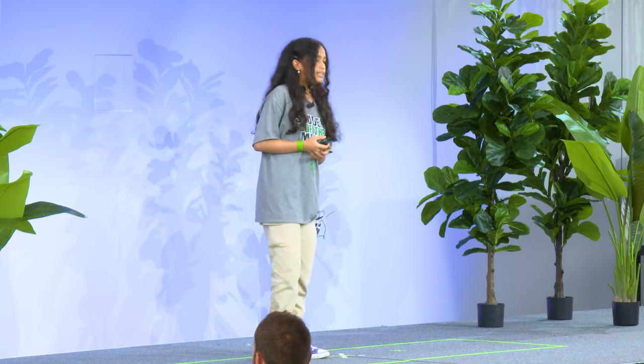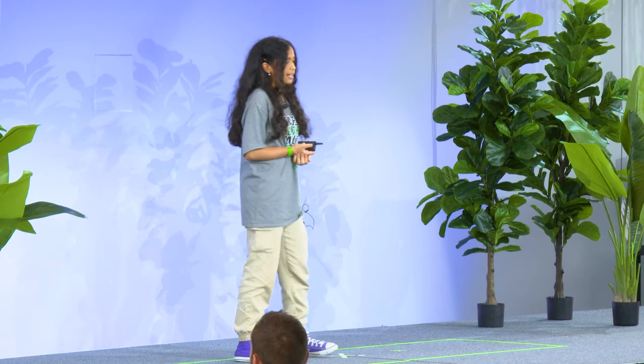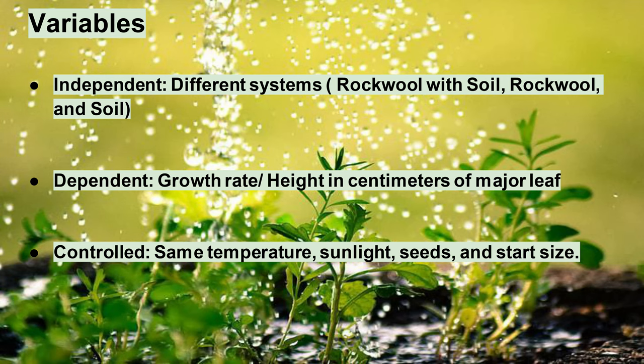This is exactly how we made them, except for specific ones. For the soil, we didn't add the rockwool and we put soil in there, and we put nutrients in the rockwool-with-soil and the hydroponics. These are the variables: independent, which means different systems; dependent, which means growth rate and height in centimeters of the largest leaf; and controlled is how they all started out exactly the same.